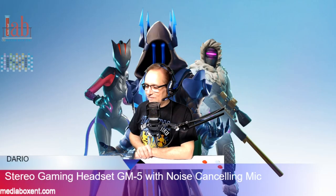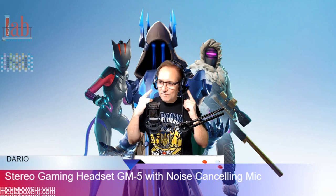This is Menina from MediaVox ENT Love! Today we have the Deep Dream Stereo Gaming Headset.